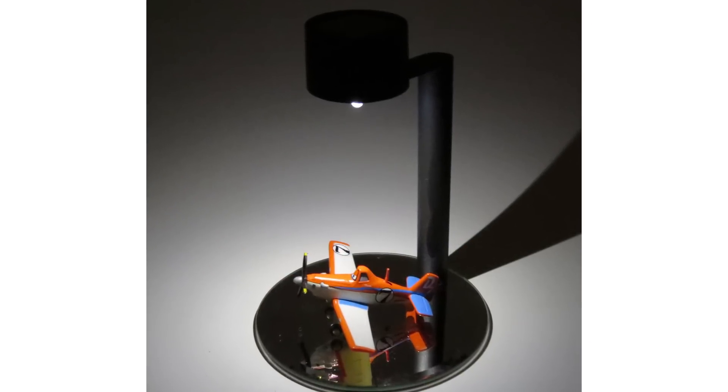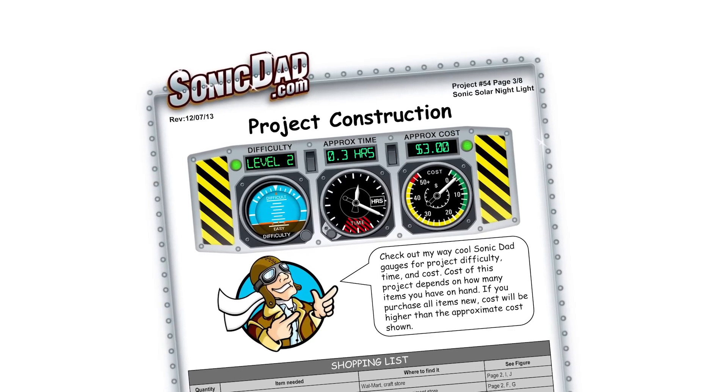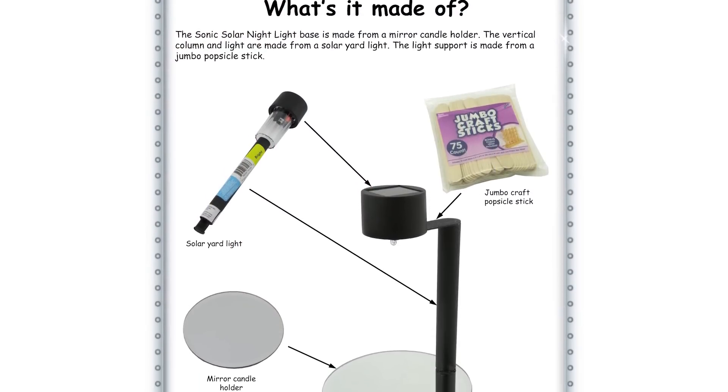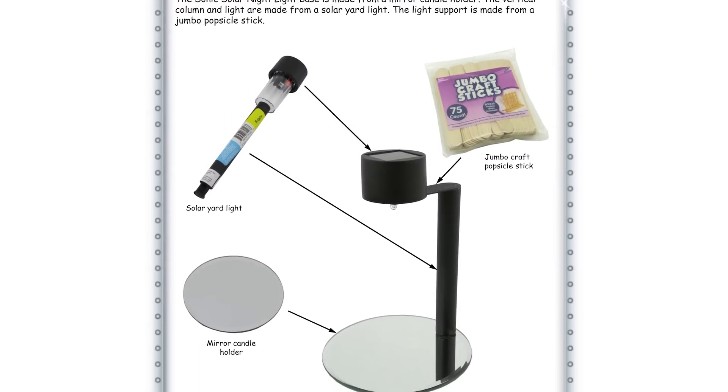The Sonic Solar Nightlight — it's going to be a skill level 2 and take about 20 minutes to build. It's made from a solar yard light, one jumbo popsicle stick, and a mirrored candle holder. I have the finished project here.